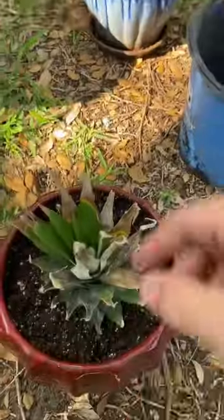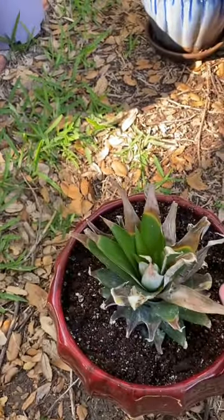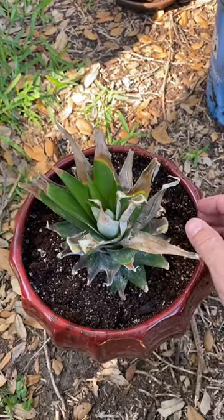It's going to take a while to produce fruit, but I'm not in a rush. It's more of a kind of an aesthetic thing as it grows up anyway. Hope you like it.